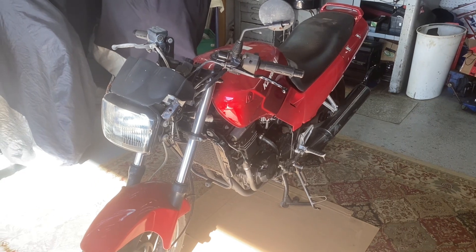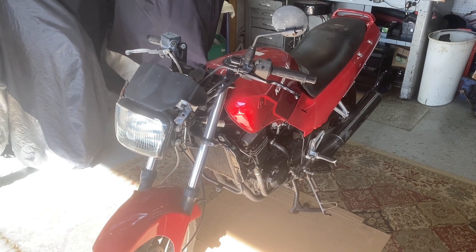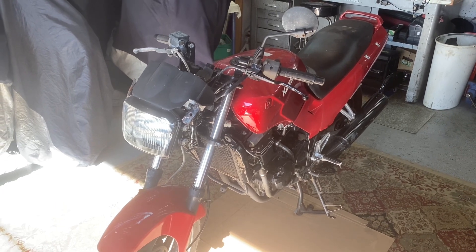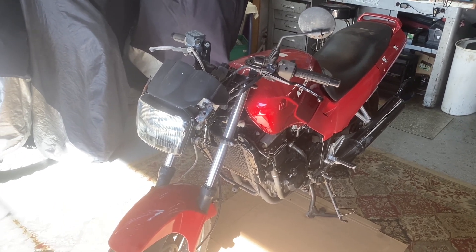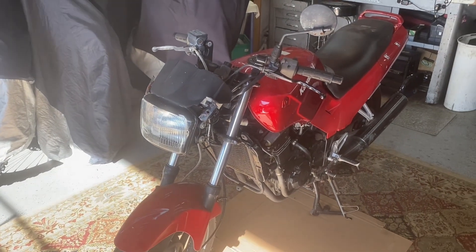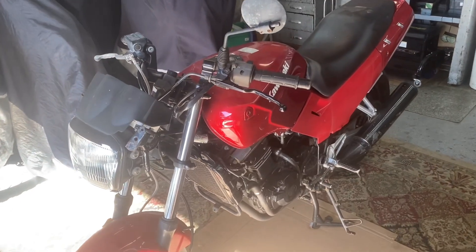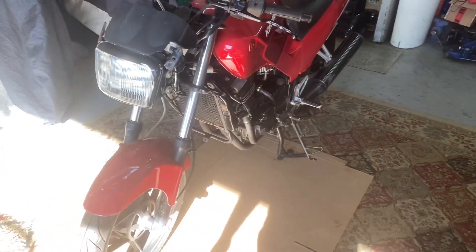I've been thinking about taking something to south of the border — ride down to Mexico or maybe even farther. This is just an idea and I don't have a whole lot of money in this thing, so if I turn it into something and it doesn't work, I'm not out a lot. Now a sport bike like this, it's a little tiny sport bike.